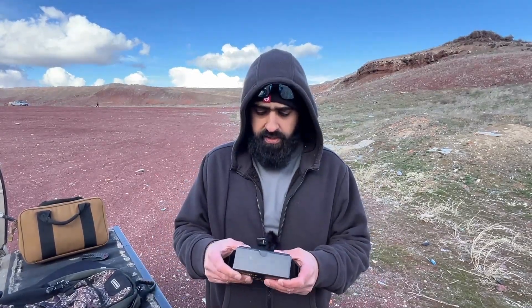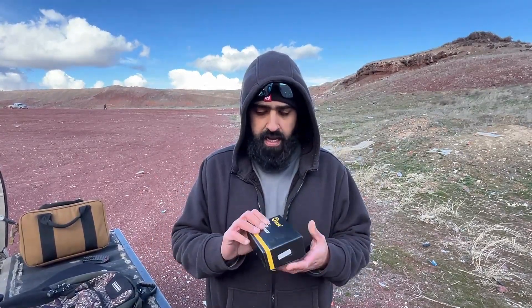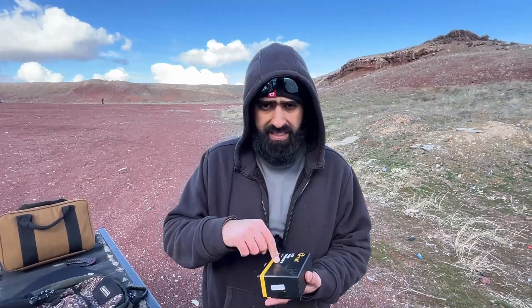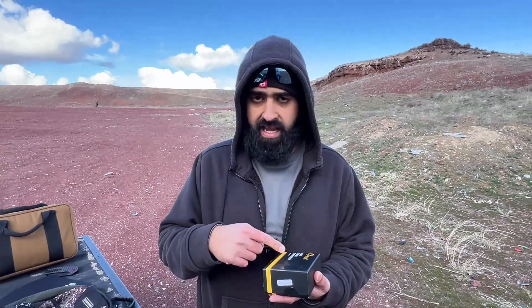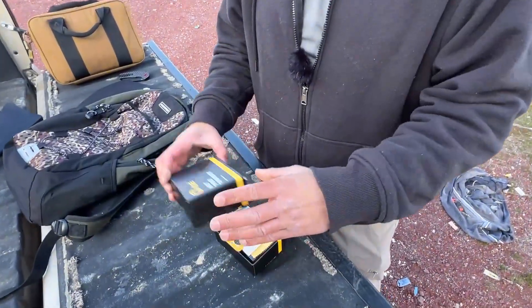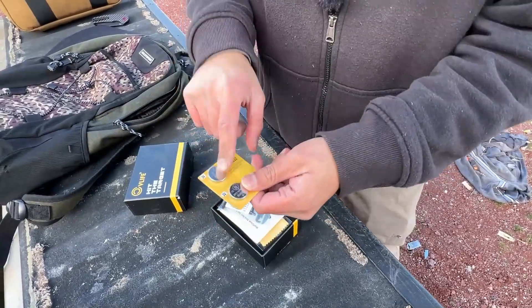All right, what's going on guys. Quick review on this cold Idaho day — we're going to be doing a new product by CV Life. This is called the Wolf Cloak. It is an RMR-based optic with an RMR footprint. We're going to go ahead and open it up, see what's in here, and see how it holds zero.